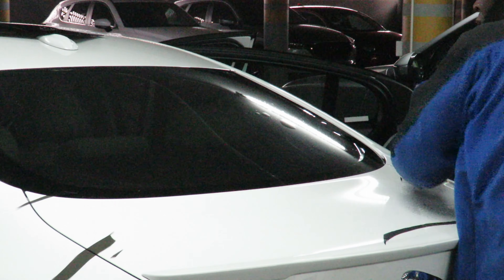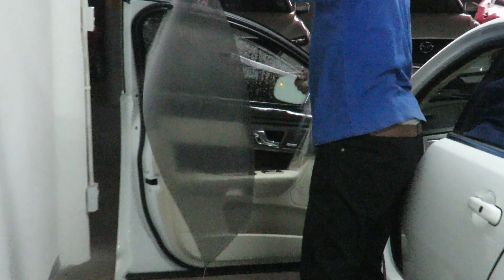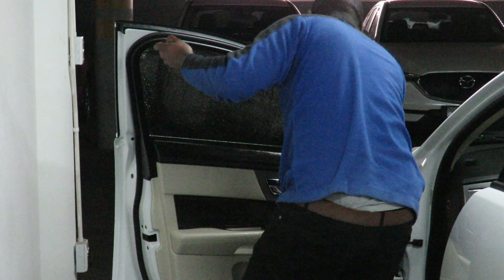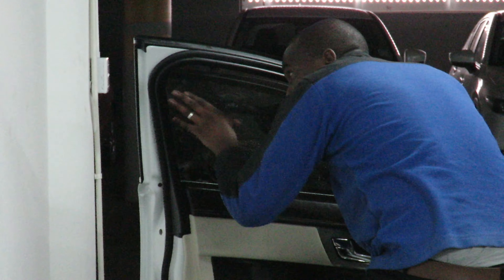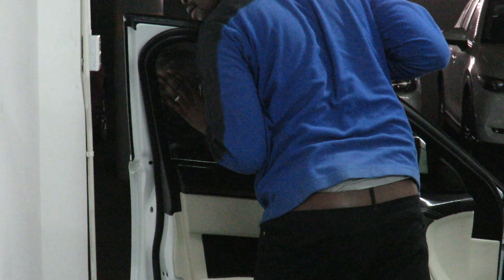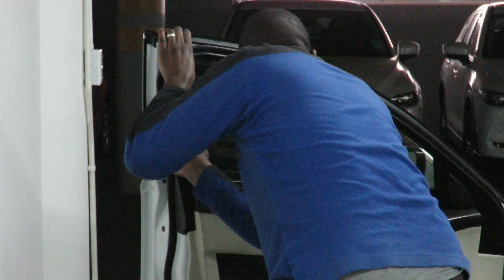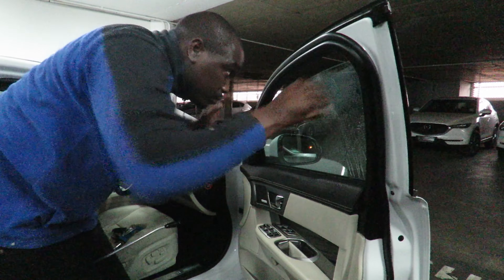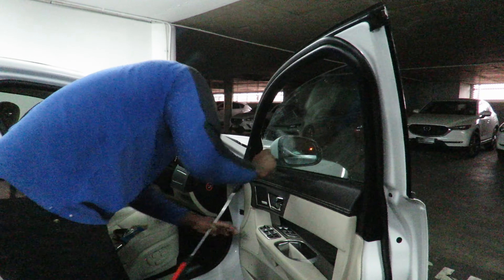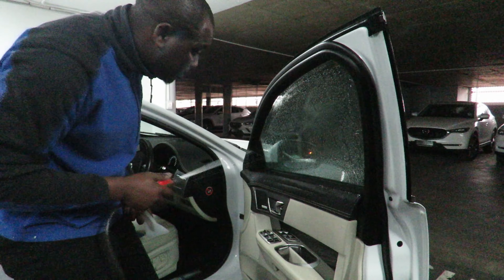The way it works is they take the film and put it on the outside of the windows and cut a template out. They cut a template for the rear glass on the outside, then stuck pieces of film on the outside of the side glass and cut a template on the left side only. They then used that template to cut an identical one for the right-hand side, and sprayed a soapy solution on the inside of the glass to allow the film to stick and be moved around until it was in place entirely.